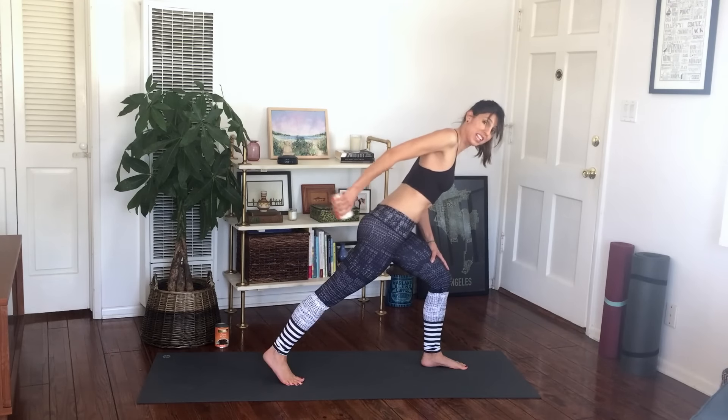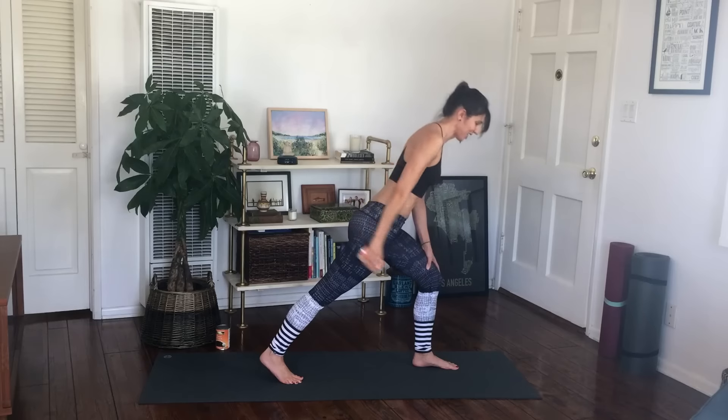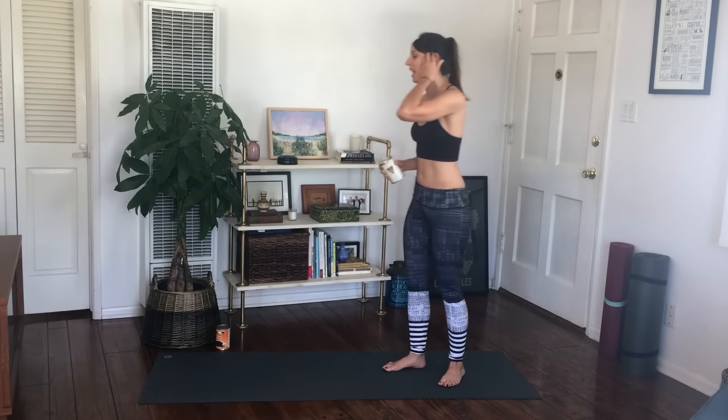Last thing — a little micro bend and straighten, two sets of eight. Definitely burning a little. And lower that down, and then we're going to go to the other side.